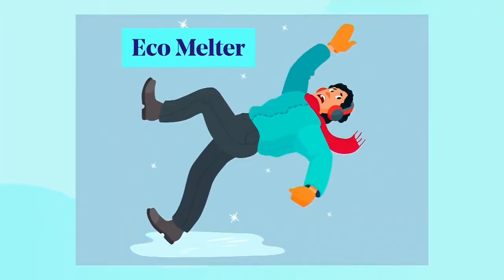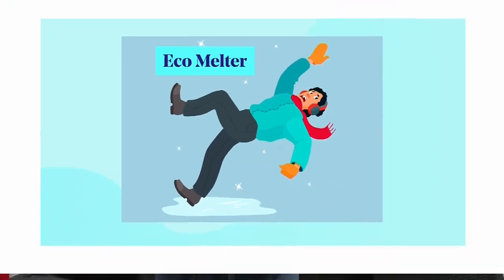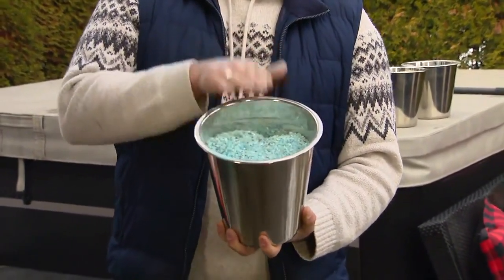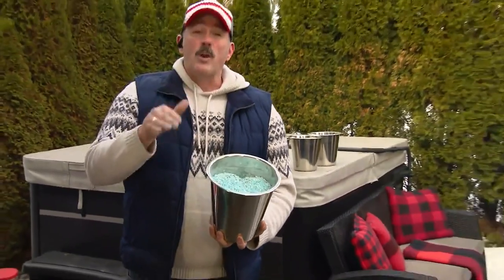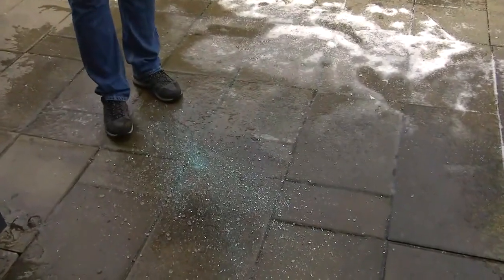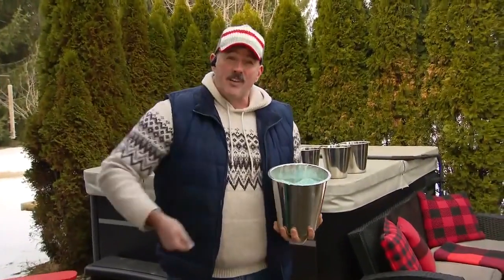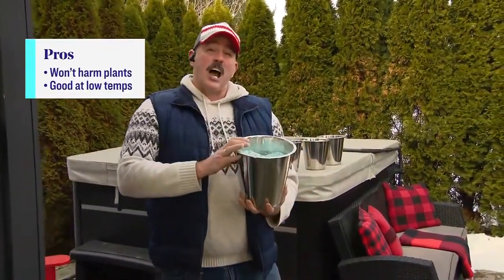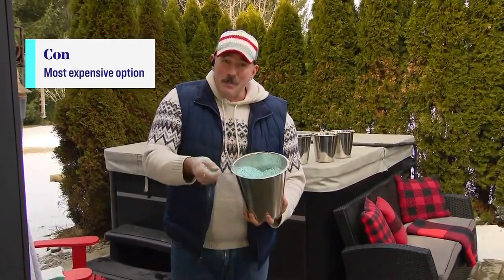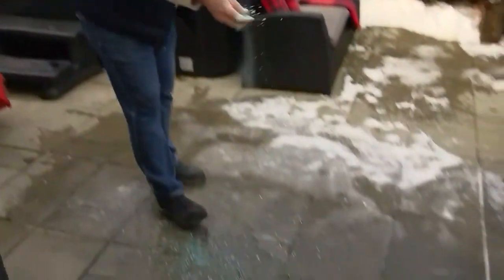Here's another option that's more environmentally friendly — this is an eco melter, a blend of calcium sulfide and magnesium. It's much more environmentally friendly for your plants and works really well. The way it works: you spread it down and it creates a separation between the stone and the ice, so it kind of pops the ice off. You can then go in with a shovel and move it off your sidewalk or walkway. I personally like this one because it's blue, which is important — you can see exactly where you've spread it, so you know where you've created a safe space.